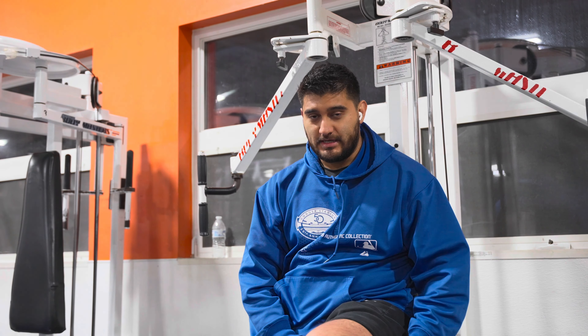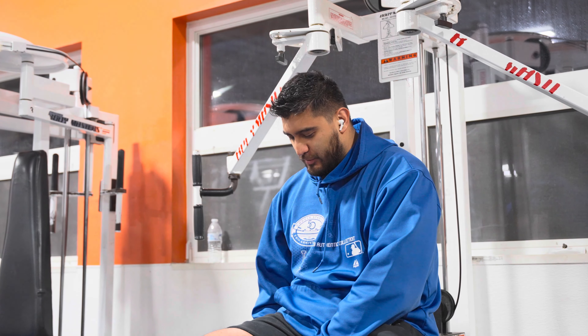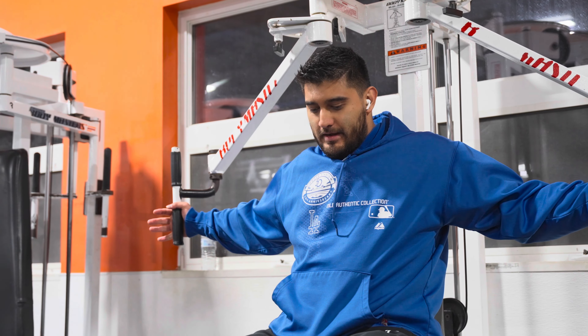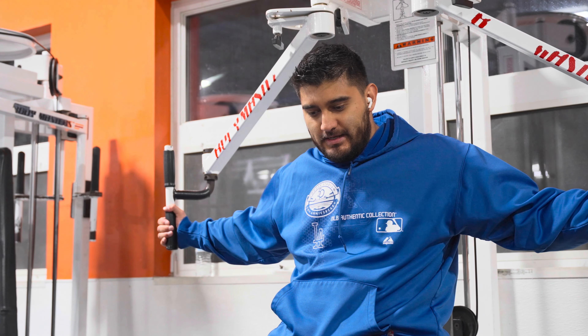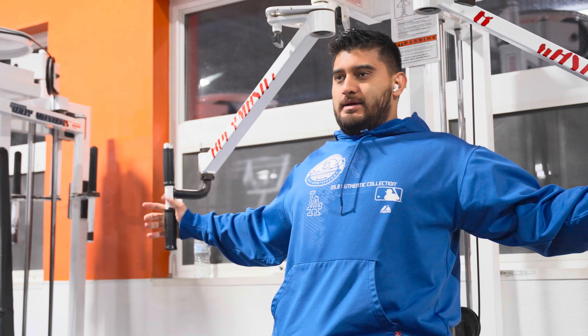Back in the day I used to do the pec deck all the time and I honestly got tired of it. I wasn't progressing and just got tired of the movement. Then right before my injury I started doing it again and it felt great, so I think it's time for me to figure it out.